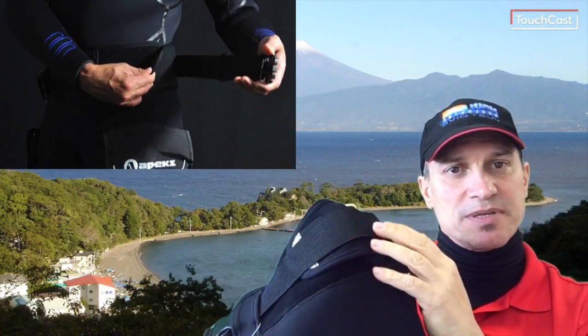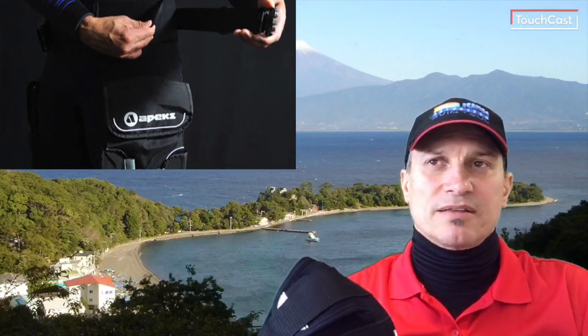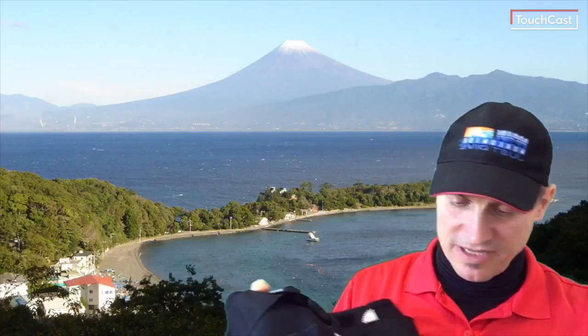In the waist there's a belt with a nice durable buckle and also adjusters to get a rough fit, with the buckle providing the fine adjustment. Now let's look at the most important part — the pockets.